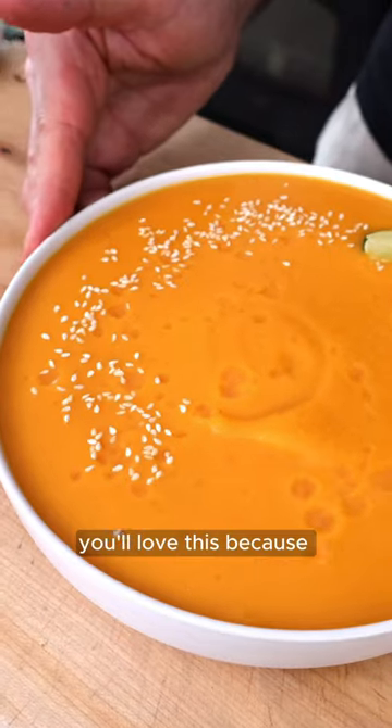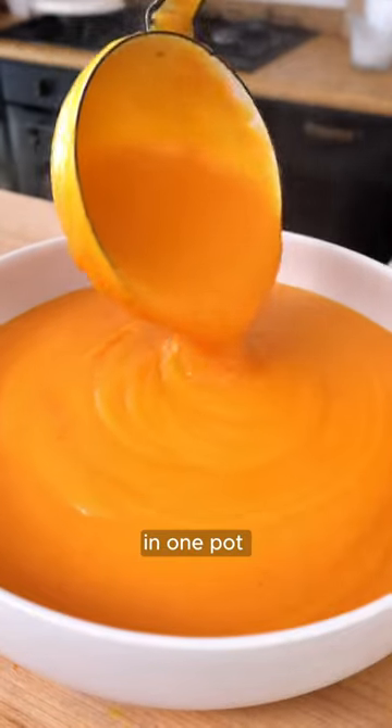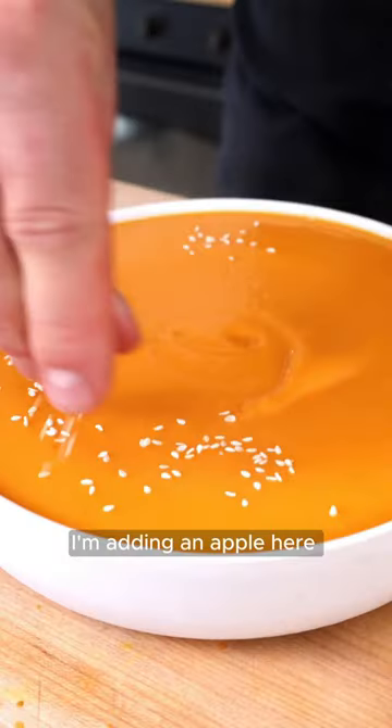This is sweet potato soup. You'll love this because it's incredibly easy to make in one pot and in 30 minutes. Plus, I'm adding an apple here for a naturally sweet twist. Wow! Buonissima!